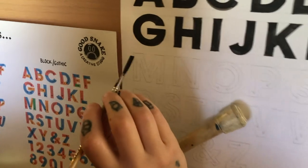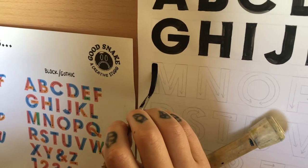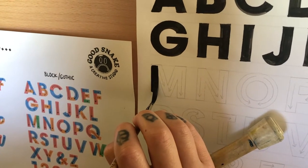Here we go — leaving a bit of space at the top and just focusing on pulling your stroke. Again, leave a little bit for the bottom. If you need to do it in two strokes, that's completely fine.